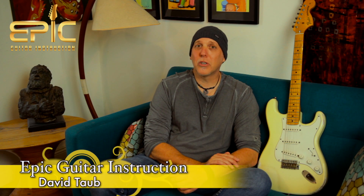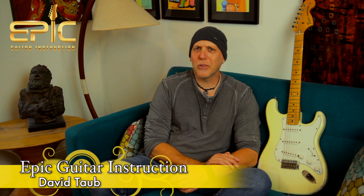Hey, how's it going? David Taub here with Epic Guitar Instruction. Hope all's going well, and I hope your guitar and musical journey is going famously. Today I have for you my top 10 tips on how to make your electric guitar sound better. I'm coming to you from my studio here in San Diego, California.